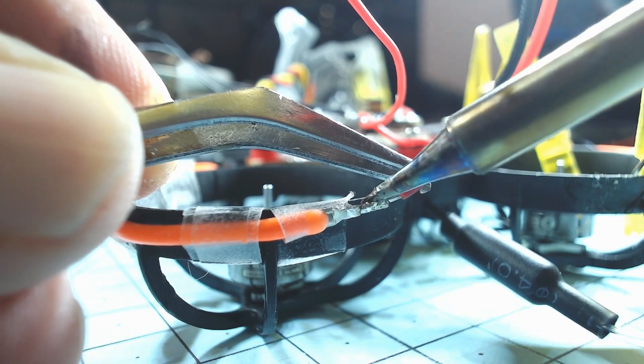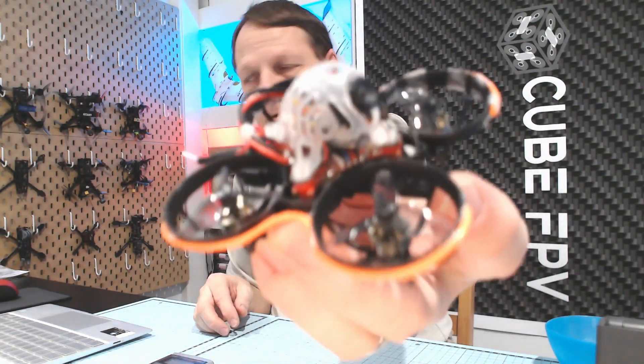Solder the trace wires to the LEDs and the build is completed. Let's have a close-up look.